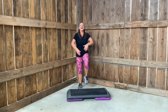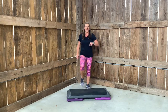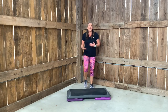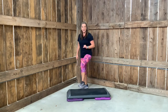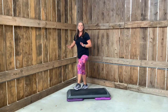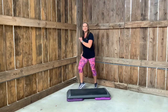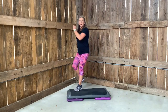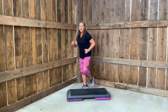Marching down. Water break — grab it if you need it. We're on our third combo. You can do this. We're going to do a little mambo. Watch me. Mambo. You see, I barely come up. Four, three, two. March in place.